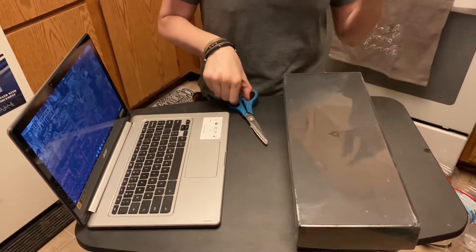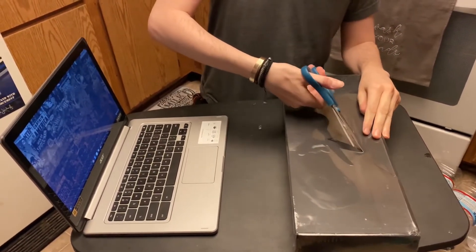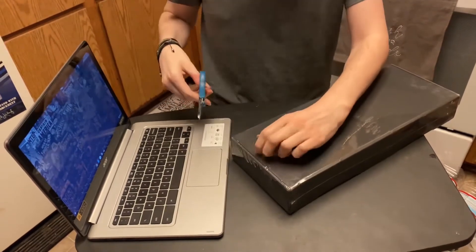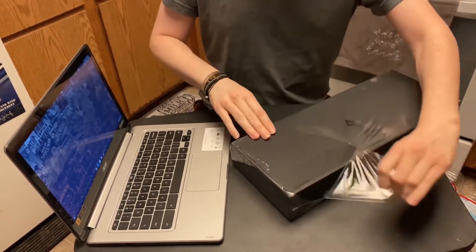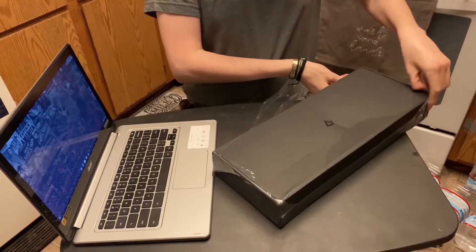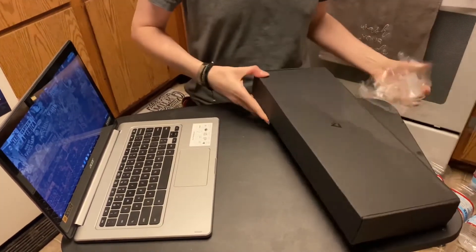I decided to go with a mechanical because I had read in a lot of reviews that mechanical was better than membrane. I'd had a membrane for years and hadn't had a huge amount of problems with it, but mechanical is just something that's never gonna fail you. The membrane keyboard I'd had for a few years was starting to show its age, so I purchased this one.